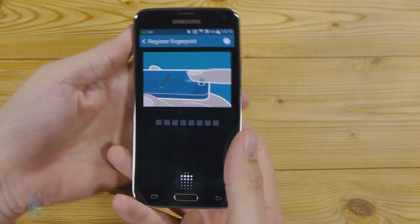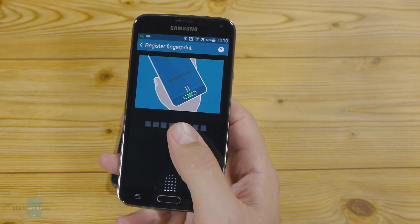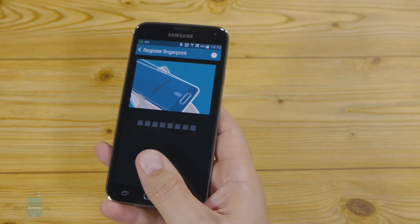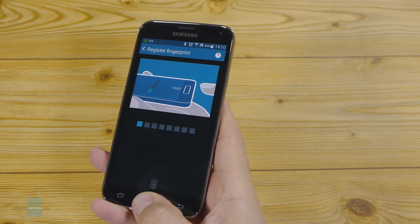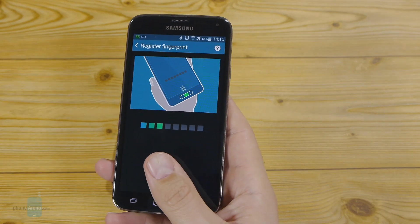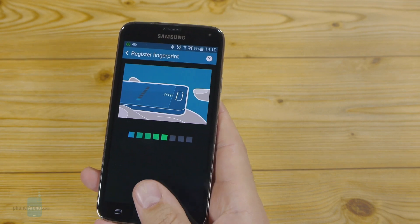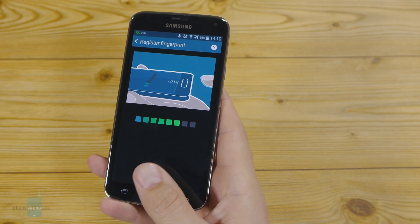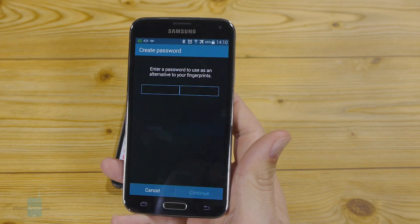But there's a little trick we want to show you. If you swipe the way you would unlock your handset while holding it with one hand — something like that — in a diagonal way to the home key, not perpendicular, you will actually be able to unlock your Samsung Galaxy S5 with one hand using the finger scanner.